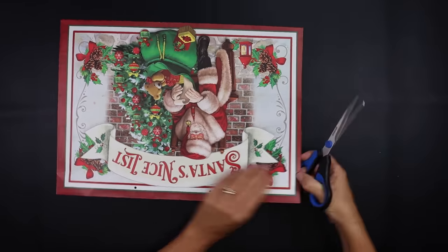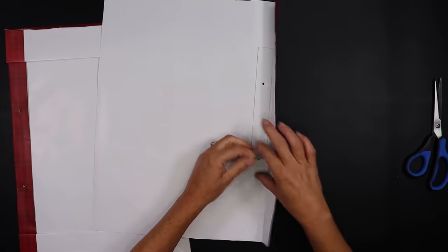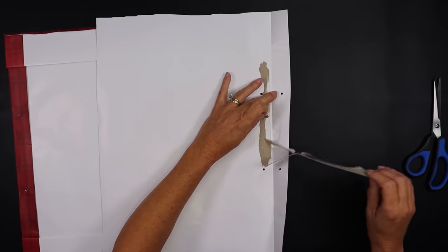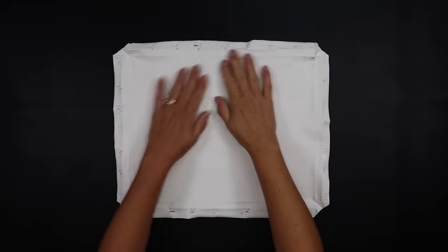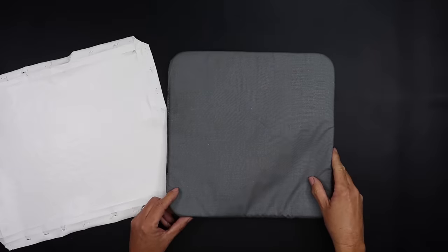I'm going to cut the sides down and then flip it over so I can cut that front layer of the bag off. Depending on where your design falls, under that flap there's a piece of cardboard — you may want to remove that. Now that the Mod Podge has dried on the canvas, make sure you put something to protect your work surface.